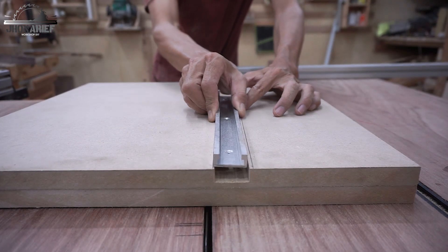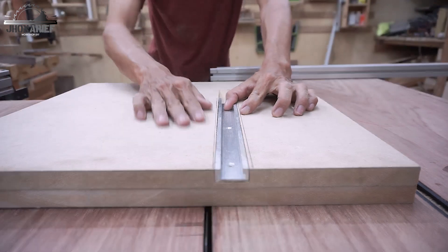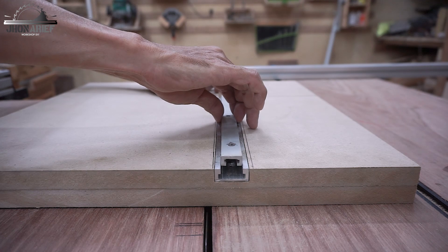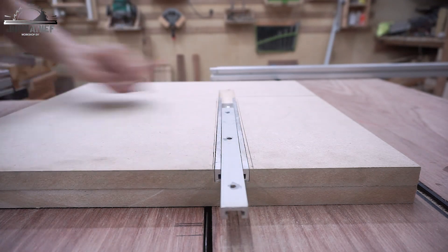After test-fitting the t-track into the slot, the next step is to glue the t-track into the slot using epoxy and reinforce it with screws.